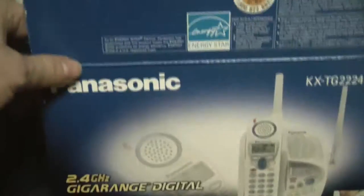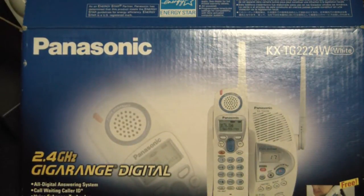And that's it. Thank you for watching this unboxing of the Panasonic KX-TG2224W cordless phone. Please subscribe, please like the video, feel free to leave comments, and thank you for tuning in.